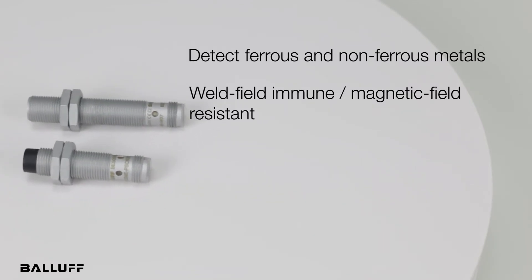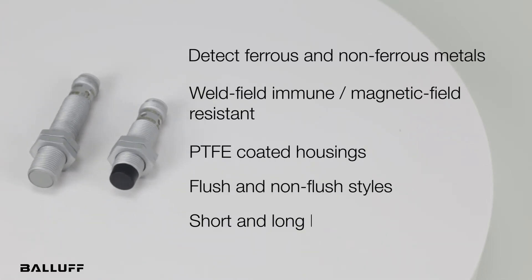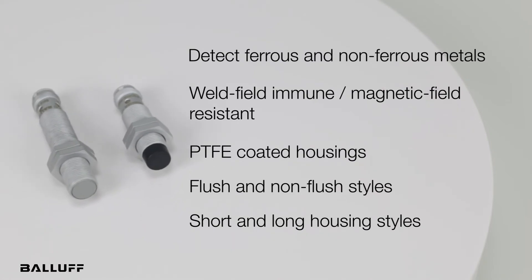All five of the new versions include PTFE-coated housings. They come in flush and non-flush styles, and short and long housings.